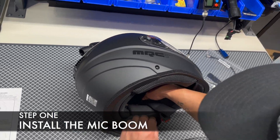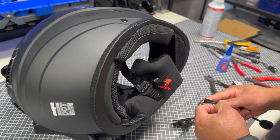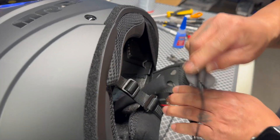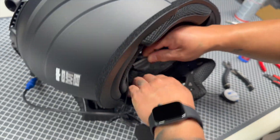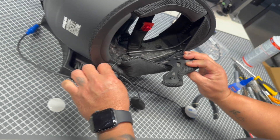Step 1: Install the mic boom. Unsnap the helmet liner and pull it back. Remove the adhesive on the mic boom and affix the mic boom to the interior helmet shell as shown. When complete, snap the liner back into its position.